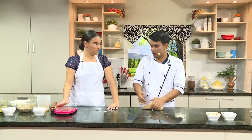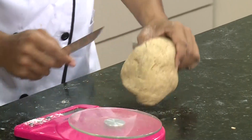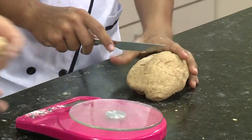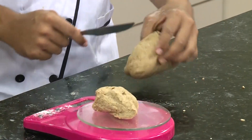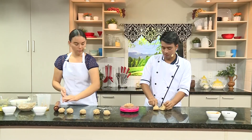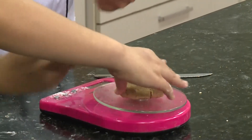Después de esto, lo que hacemos es comenzar a cortar nuestros pedazos. Vamos a necesitar un cuchillo y vamos a pesar de 70 gramos. ¿Normalmente siempre es de 70 gramos? Bueno, ya es preferencia de quien lo quiera hacer — si lo quiere pesar de 65, 70 o 75 gramos, es ya gusto de cada persona. Después de haber cortado, lo vamos a colocar en nuestra masa ya cortada.